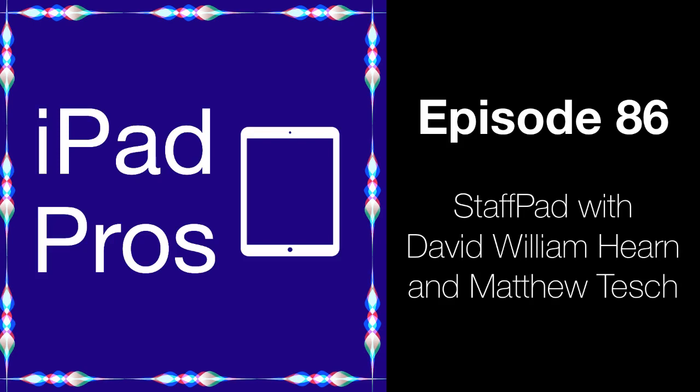Welcome back to another episode of iPad Pros. I hope everyone had a wonderful WWDC week and I'll have more to share on the iPad OS 14 update in the coming weeks. On this episode, I'm excited to share an interview I did with David William Hearn and Matthew Tesh, creators of StaffPad. StaffPad originally launched on the Microsoft Surface back in 2015 and has been completely rewritten for iPad OS, launching earlier this year for the iPad. This is one of the few Apple Pencil exclusive apps out there — a music notation app built from the ground up for converting your handwritten notation into a digital version. You can almost think of it as the new Scribble feature in iPad OS 14, but for music.